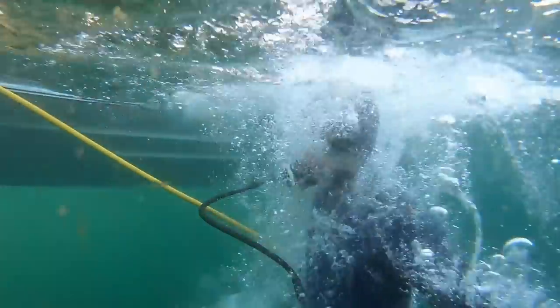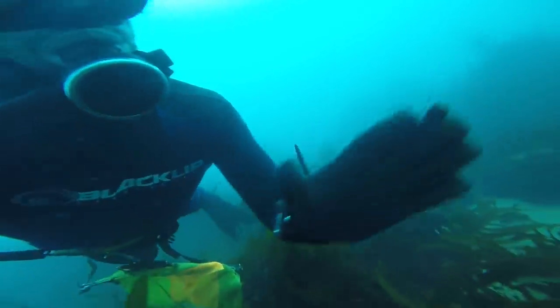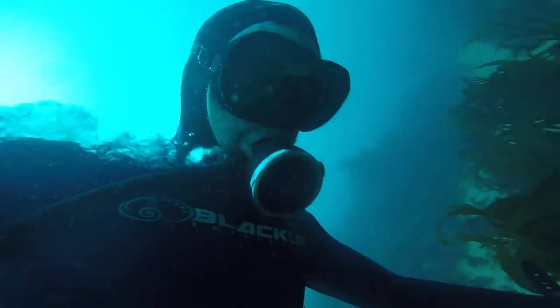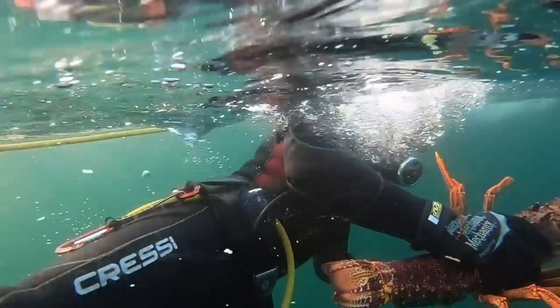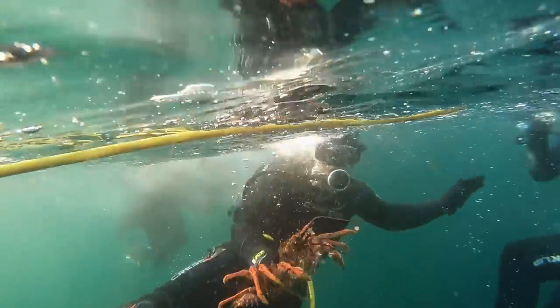They normally sit on the edge of their ledge, just waiting for something to come past, and he happened to run into me — got him out. That's what I love about diving: you're just always looking, working, trying to find them. And when you do see one, you can't describe the feeling you get when you see a big cray sitting there. That just makes you want to keep going back.